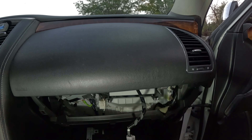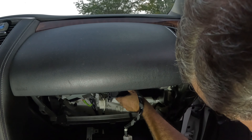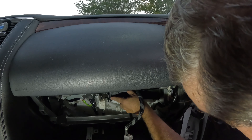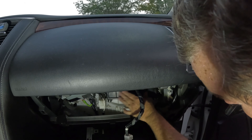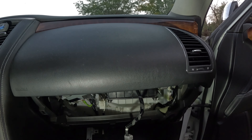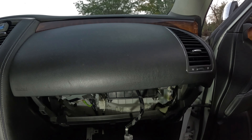So let's put it in and put the compartment back in. Snaps right in.